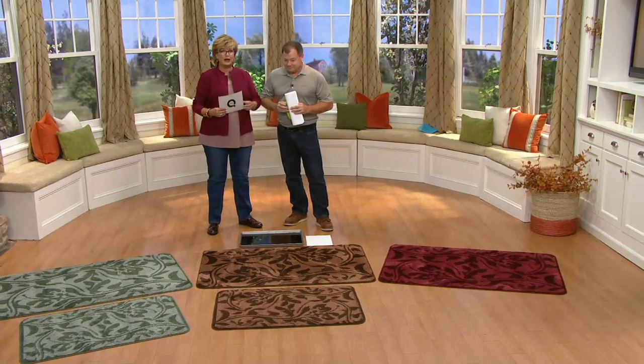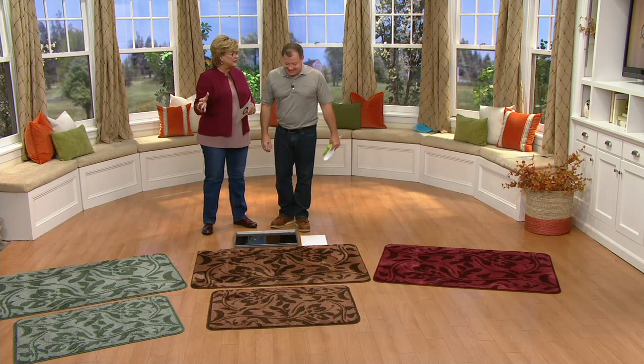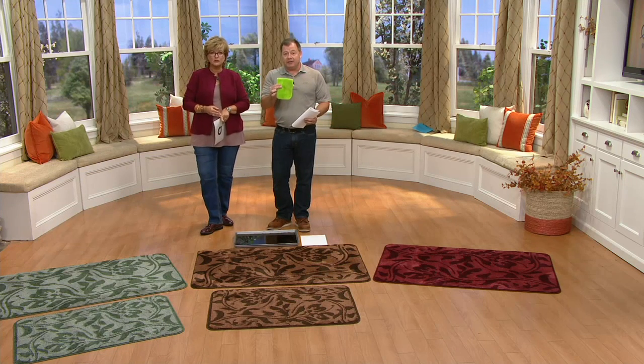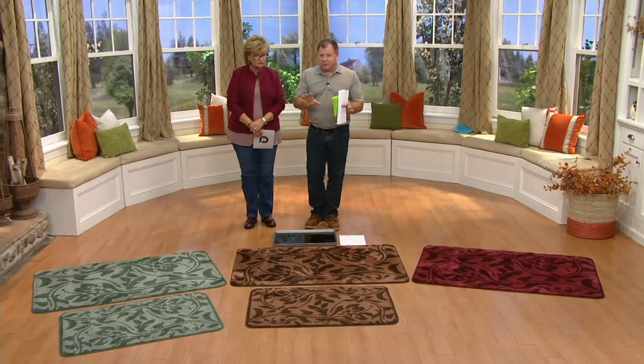These are really special — not like something you pick up at the big box home store. Everybody's familiar with our microfiber mops and how well they clean the floor. We converted that into a doormat, but had to do it in a specific way so they wouldn't shed like store-bought ones and wouldn't discolor your floor with a black rubber back.